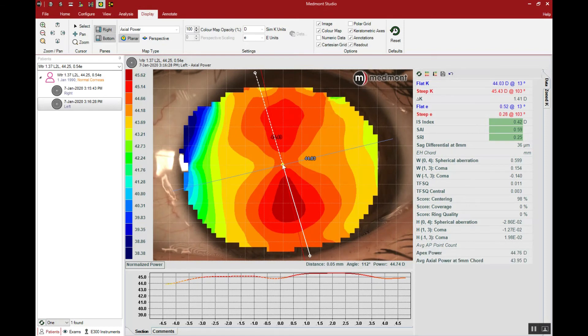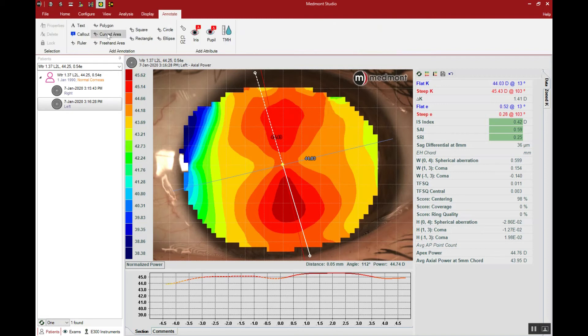Another consideration prior to building our orthokeratology lens is to measure the visible iris diameter so we can assure ourselves we have the correct custom lens diameter for this patient. Let's go up to annotate and grab our ruler. We'll click our cursor on one side of the cornea at the border between the visible iris and the sclera, then drag the cursor to the opposing side, finding that border between the visible iris and the white of the sclera. Our white-to-white measurement indicates an absolutely normal visible iris diameter of 11.83. Typically, orthokeratology lenses are chosen at approximately visible iris diameter minus 0.8, indicating we should need a custom lens diameter of approximately 11 millimeters, though each manufacturer is slightly different in the way they choose diameter.